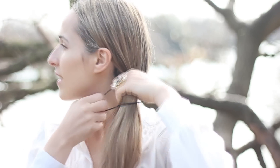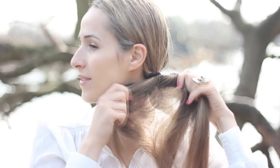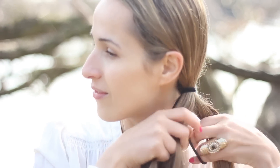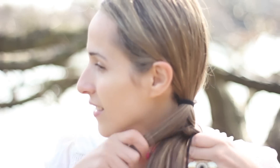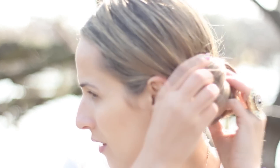Create a side ponytail then make a braid. Now gently release some hair out of the braid. Finally roll up the braid like this and secure it with many bobby pins.